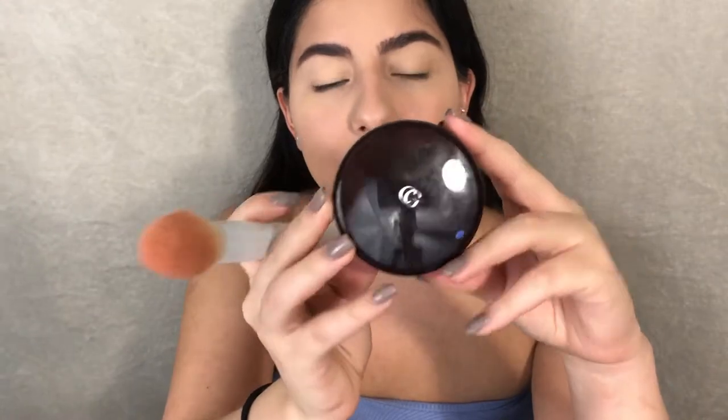For the rest of my face I'm gonna be using this CoverGirl Professional Loose Powder in the shade Translucent Fair. The powder I was using before — a foundation powder by NYX — is actually too orange for my skin, so I have to go purchase a new powder. I'm just gonna use this translucent powder to set the rest of my face, and I'm using a Crown brush.